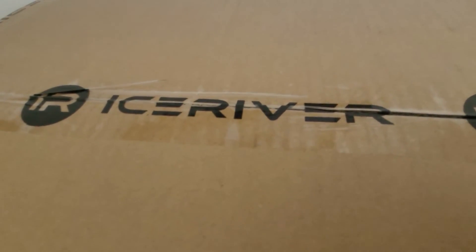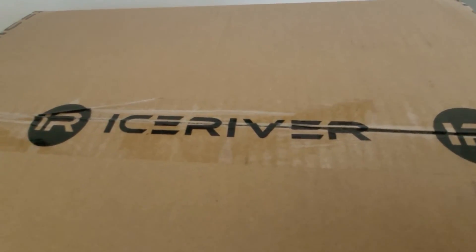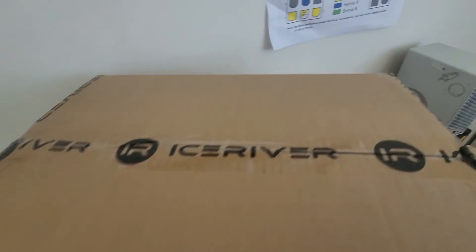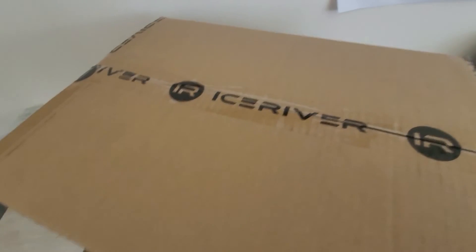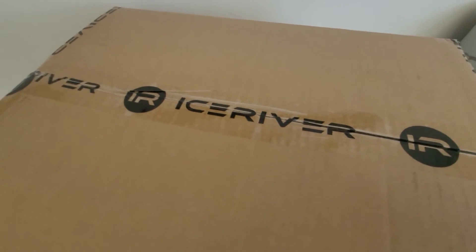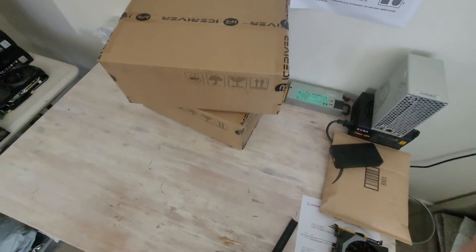Ice ice baby — the Ice River KS0 Pro has landed here in Australia! We've got a couple of these, just arrived a few days ago, so I thought let's just open this up together. This is going to be pretty much unedited, so bear with me, but let's just do it from the top and see how we go.